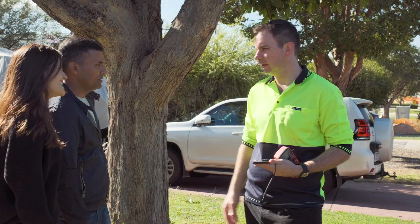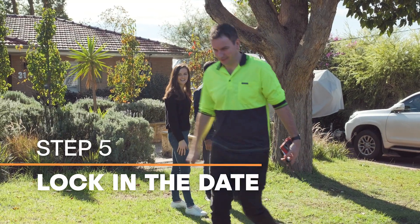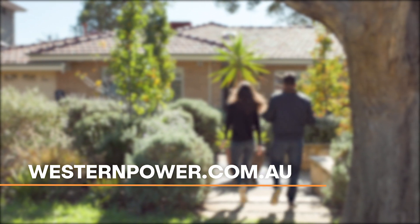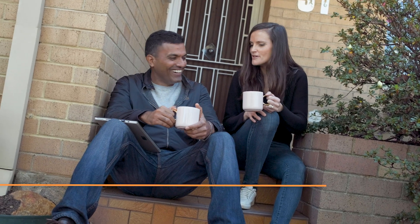Please ensure the site is ready for the work to be completed on the scheduled date and have your electrician available for the changeover. We recommend waiting until the site is clear before lodging your application with us. You can find more information about each of these steps at our website. We look forward to seeing your application soon to get you grid connected.